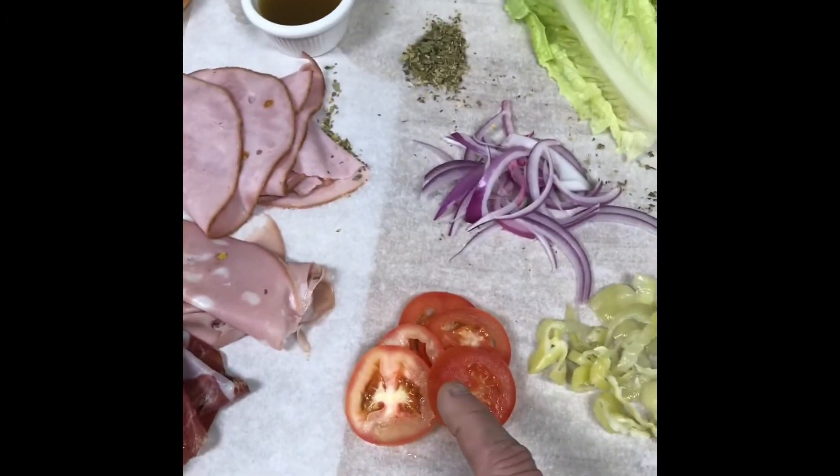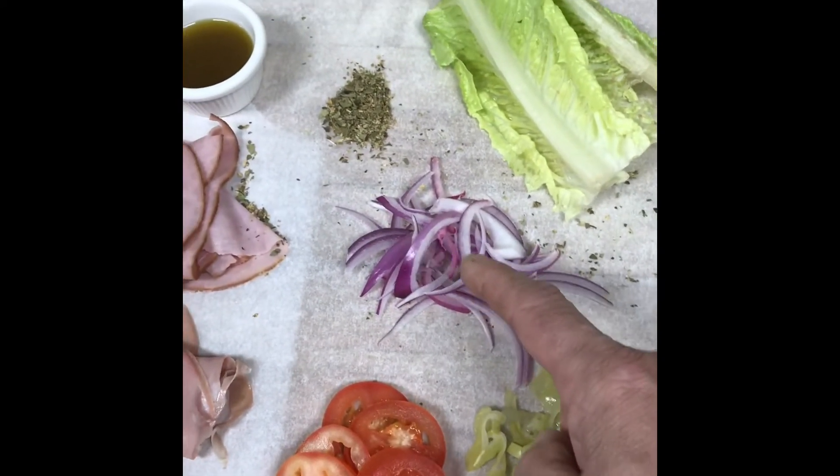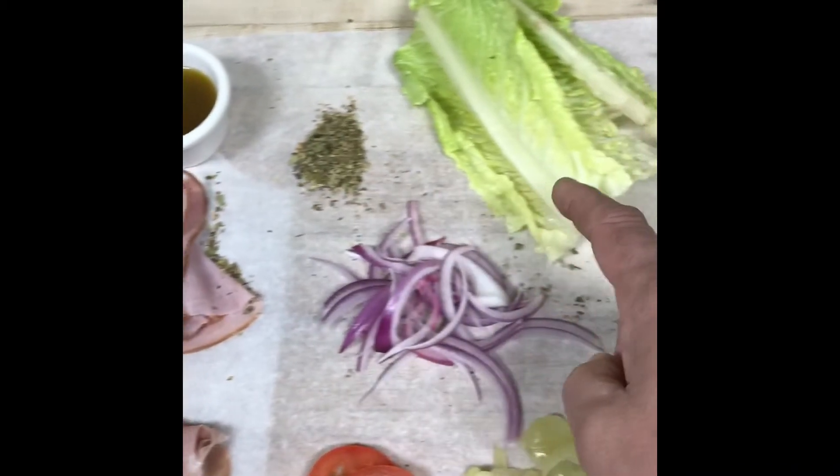We got slices of tomatoes. We got pepperoncinis. We got red onions. We have oregano. We have lettuce.